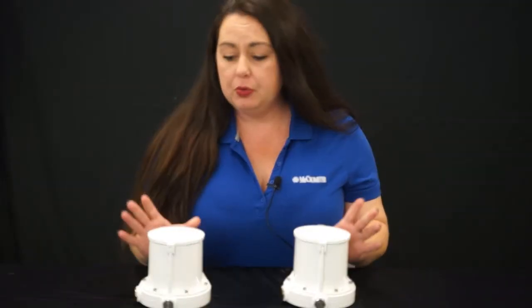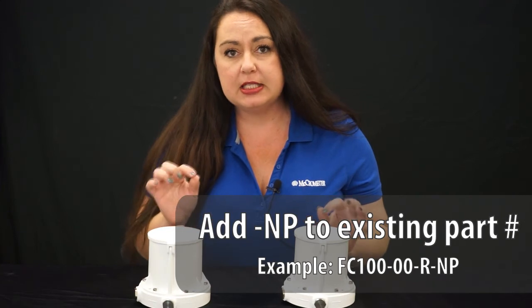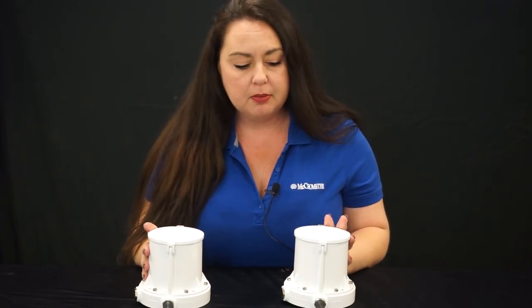Remember, when you are interested in ordering a non-programmable Flowcom or Flowconnect register, you can simply use the part number that you're used to using and just add a dash NP at the end for non-programmable. For more information on our Flowcom digital register or our Flowconnect wireless telemetry, please visit our website at micrometer.com.